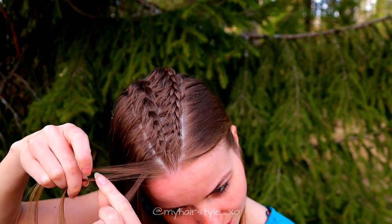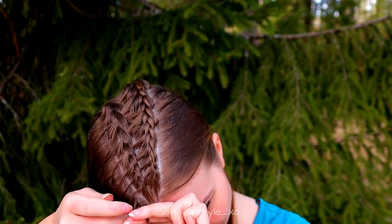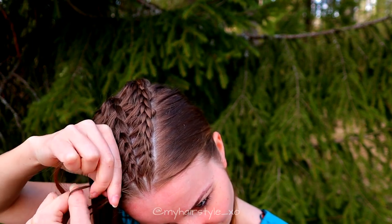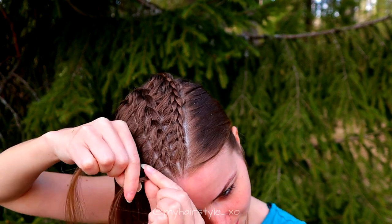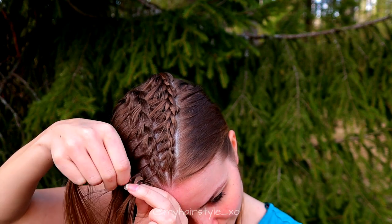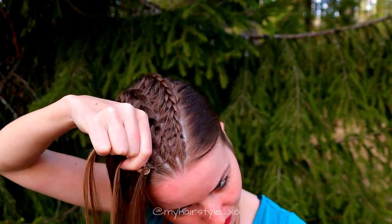Again, take three strands and then start to move strands over each other to the middle. Add hair from both sides of the braid, and when you add hair from the side that is closer to the middle braid, notice that you need to add hair that comes out from that braid.